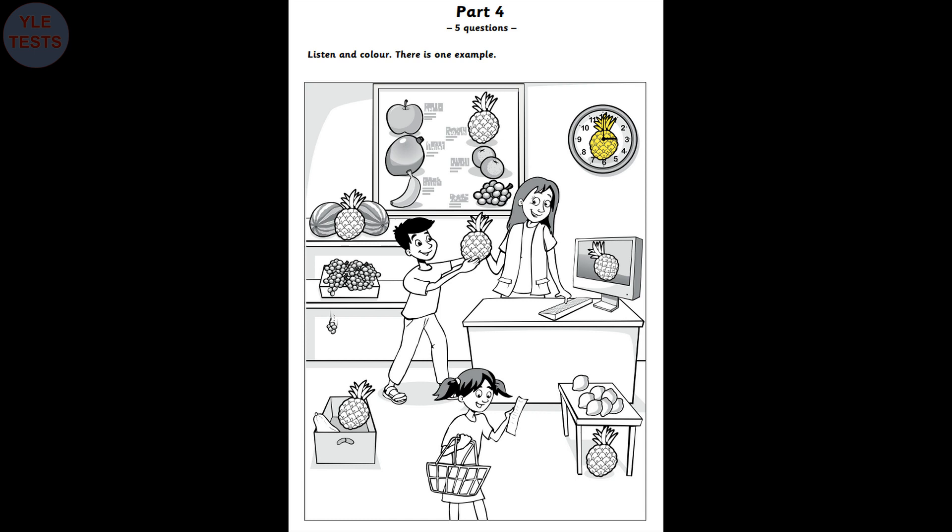Two. Now, find the pineapple under the lemons. Under the lemons? Yes. Colour that pineapple purple. OK. I'm doing that now. Fantastic. Thank you. Three. There's a picture of a pineapple on the computer, too. Look. On the computer? Oh, yes. Can I colour that pineapple orange? Yes, you can. That's great.